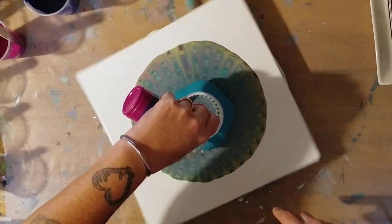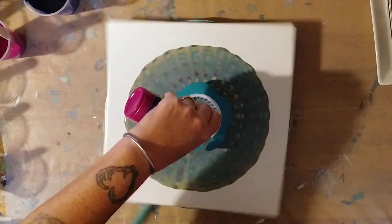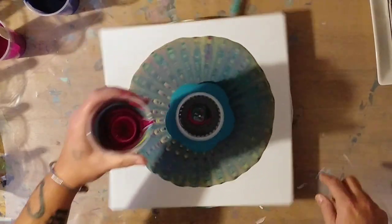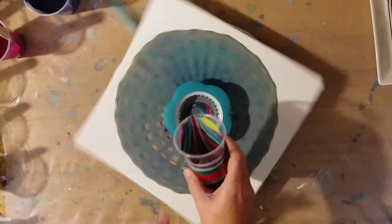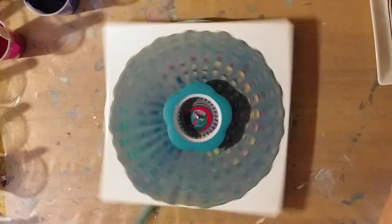Hopefully the centrifugal force will spread it out a good bit. Well, we may have to add some more paint because that is about it. Look at the cup while that's spinning — isn't that pretty? I don't know if y'all can see that but it looks pretty cool.